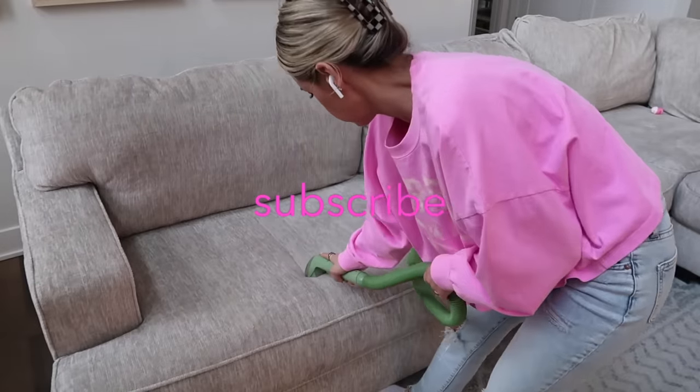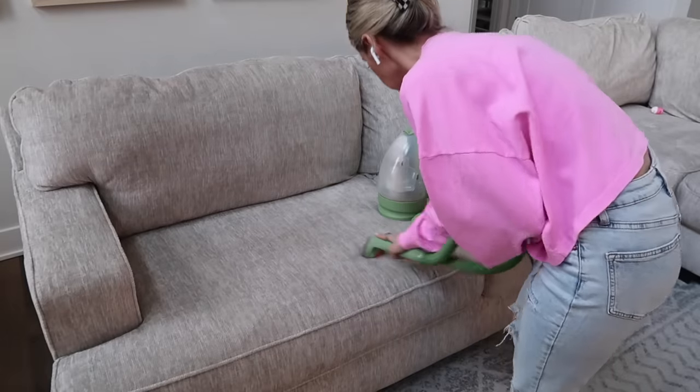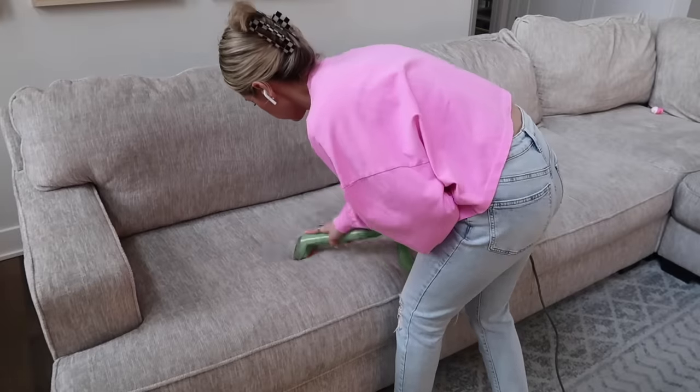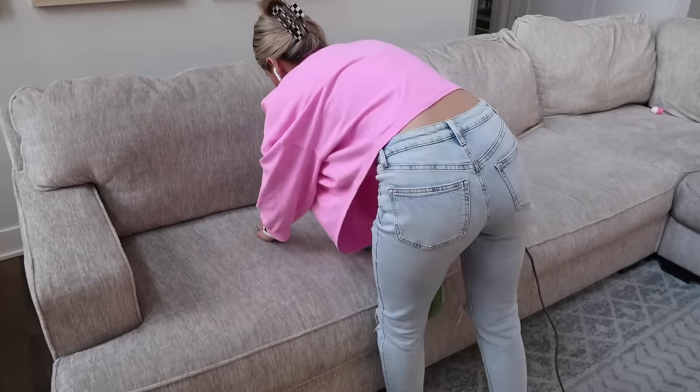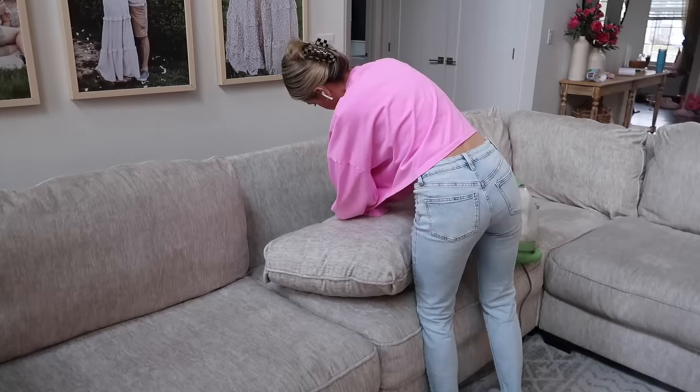What motivated me to do this was just because we honestly just need it — the whole maintenance and cleaning after the holidays. We're also hosting Tanner's family birthday party today, so I wanted to go ahead and make sure everything was nice and clean for our family coming over.